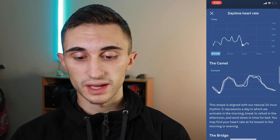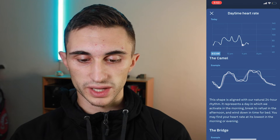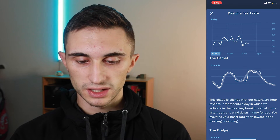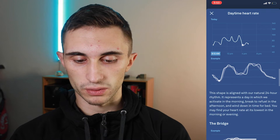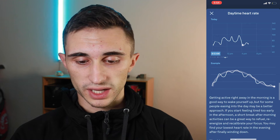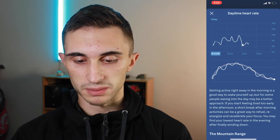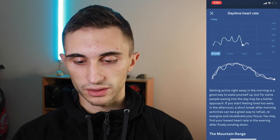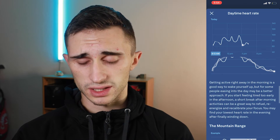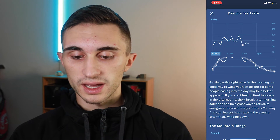So let's see what the camel means for me. The camel shape is aligned with our natural 24-hour rhythm. It represents a day in which you activate in the morning, break to refuel in the afternoon, and then wind down in time for bed. You may find your heart rate at its lowest in the morning or evening. There's also the bridge — getting active right away in the morning is a good way to wake yourself up, but for some people easing into the day may be a better approach. If you start feeling too tired early in the afternoon, a short break after morning activities can be a great way to refuel, re-energize, and recalibrate your focus. You may find your lowest resting heart rate in the evening after finally winding down.